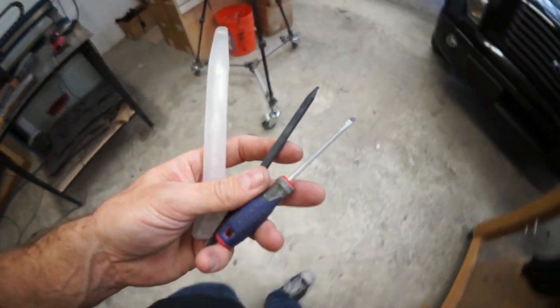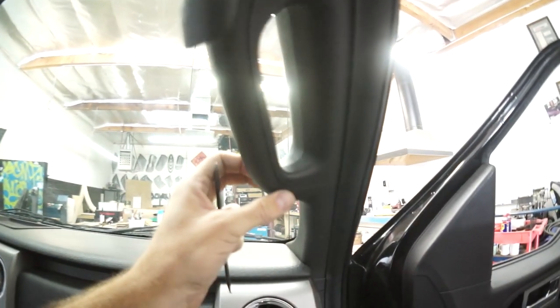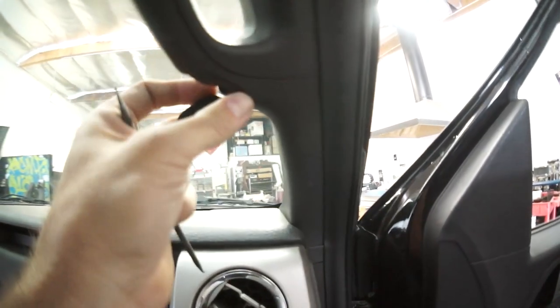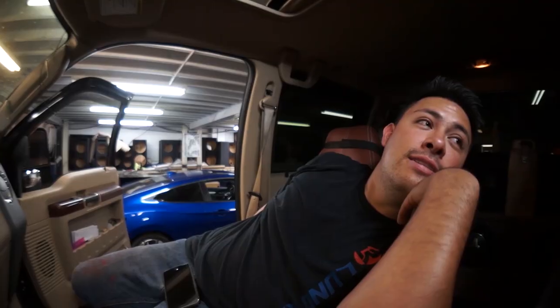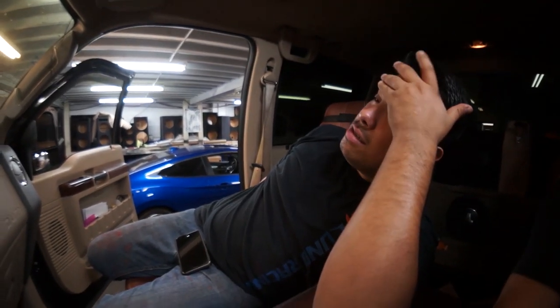To remove the headliner I must first carefully dismantle the A pillar, the B pillar, and maybe the C pillar — but I shouldn't have to touch the D pillar. I also need to remove my visors and the dome lights.